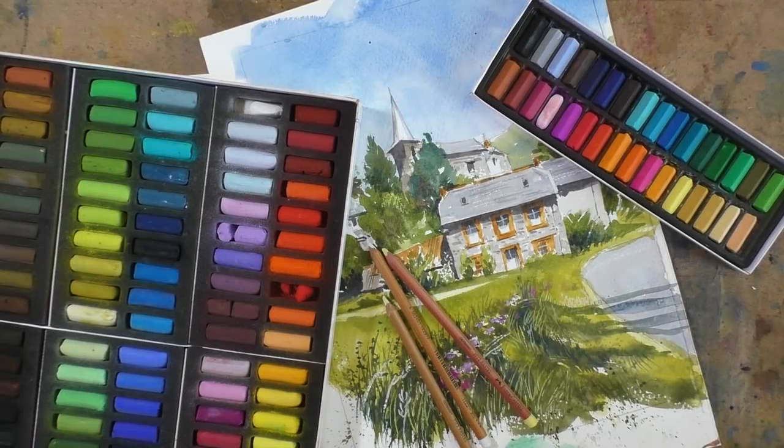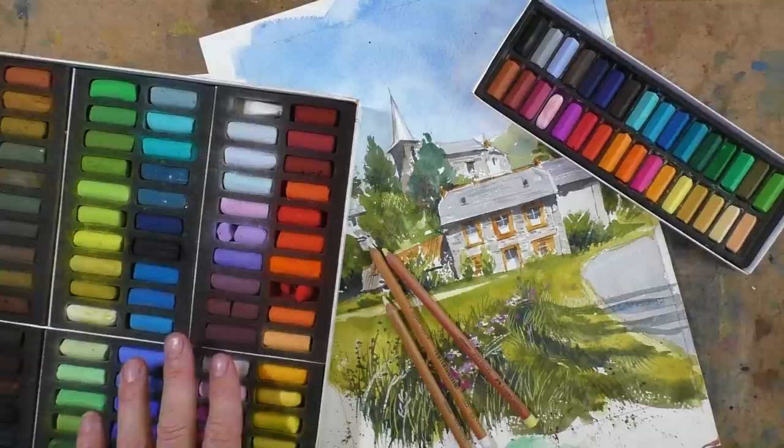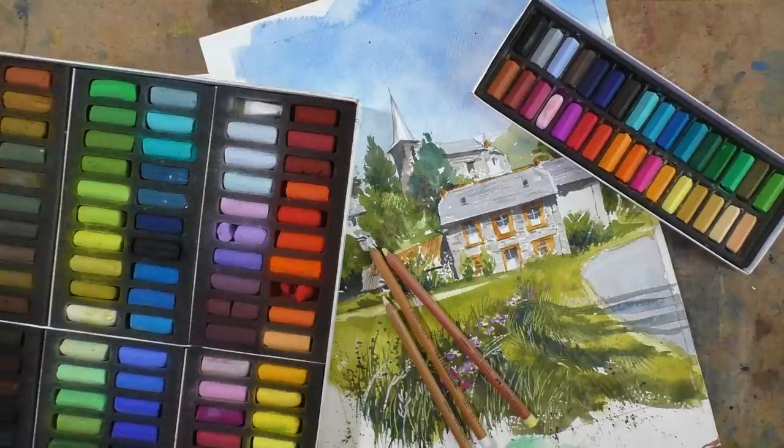This is a question from Natalie: what type of pastels do I use? I tend to use what are known as soft pastels, which are chalky based — other than the Sennelier ones here, which are nearly all pure pigment. I don't tend to use oil pastels — I find them too sticky and they don't work particularly well with watercolour.